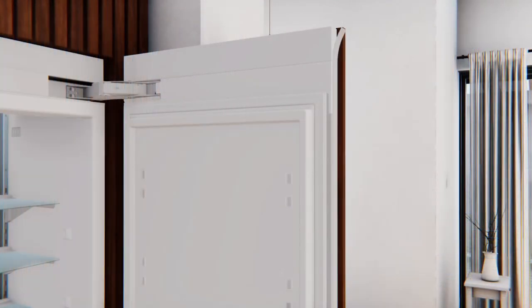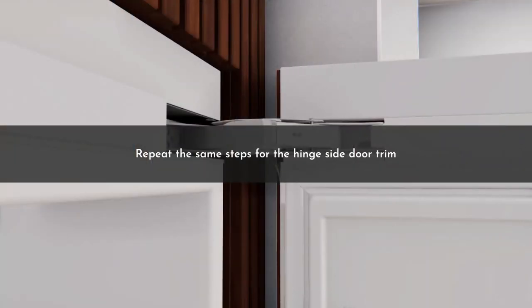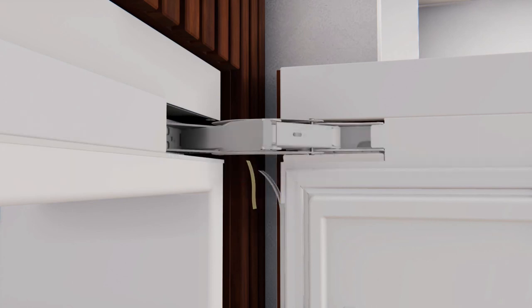After securing the inner trim tape, the top and bottom portions of the outer trim tape should be secured. To secure the outer trim tape, pull back the top of the outer trim slightly to expose the tape backer. Ensure that you do not bend the outer trim too much to prevent damage. Peel off the outer trim tape backing and press to adhere securely. Repeat the same steps for the hinge side door trim, noting that the outer trim aligns to the top of the hinge cover to hide the exposed screws.